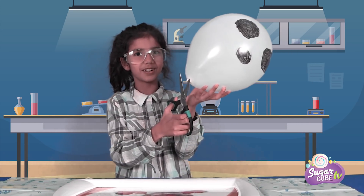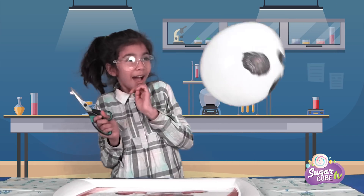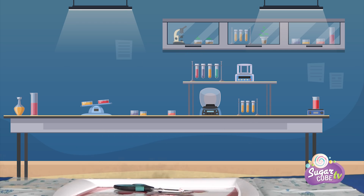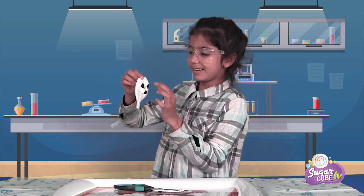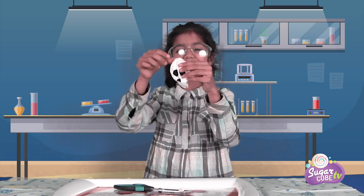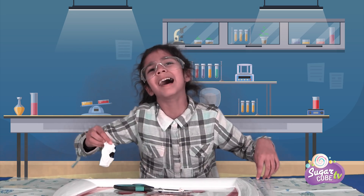We're going to use a scissor. We're going to cut this. Woo-hoo! That was exciting! So guys, this is what it looks like now. Look at that! It's like a ghost face — that was quite a lot of energy. Silly.